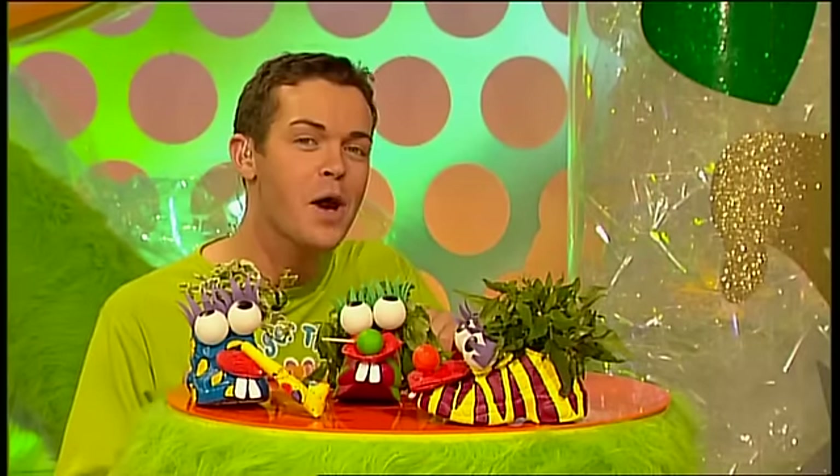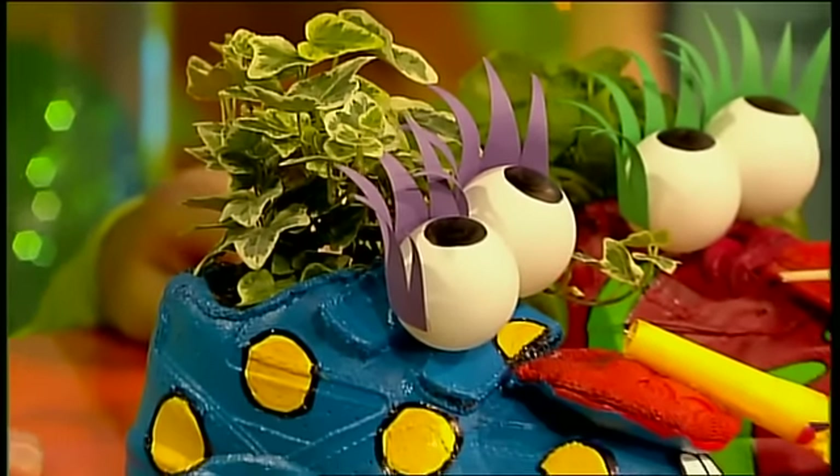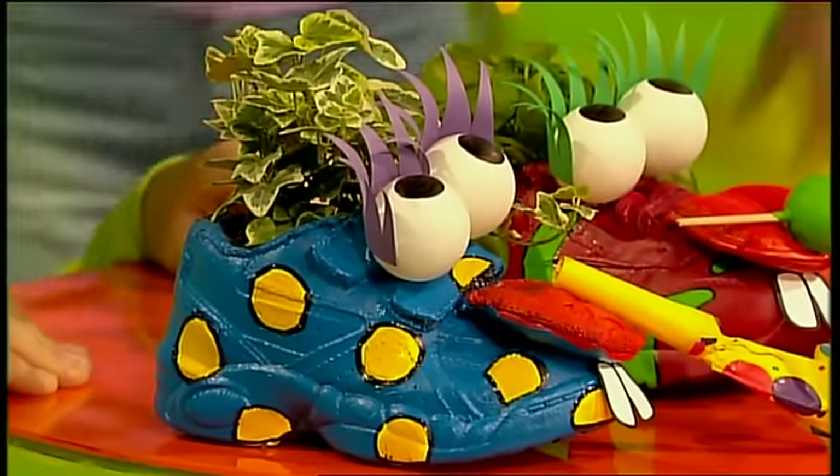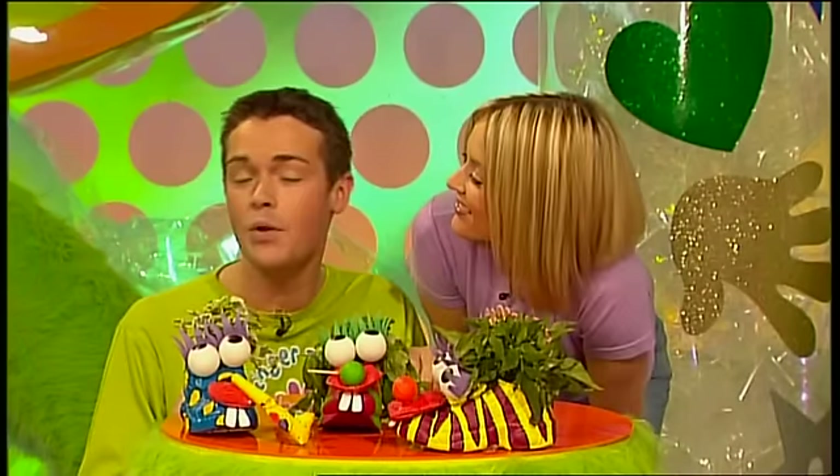And you don't just have to grow herbs in them. Meet Ivy here - just buy a trailing ivy plant from a garden centre and make her look good. And check out Jasmine with her way-out sweet-smelling hairstyle - she'd make a great present for someone. So put your old trainers to good use and transform them into Fingertips herb nerds.